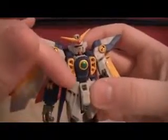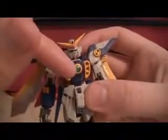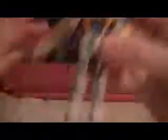This figure does transform. For the colors, you've got the standard Wing Gundam colors: blue, yellow, green on the chest, red head pieces, white for most of the body, and red on the feet.